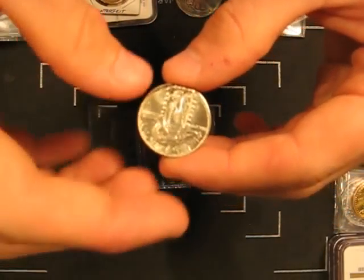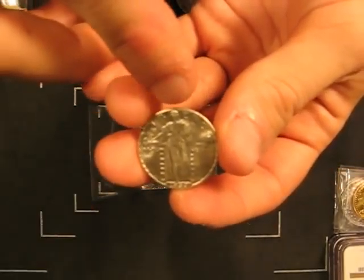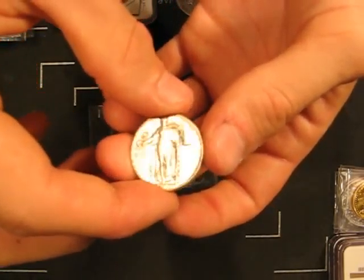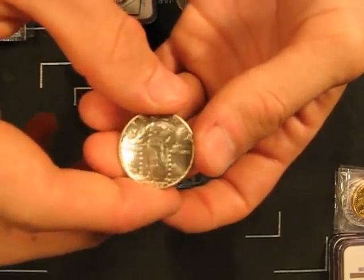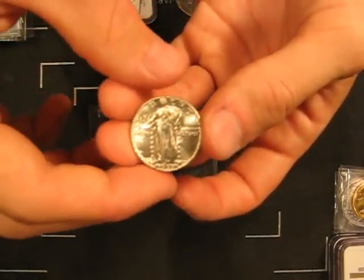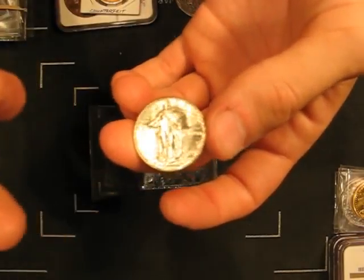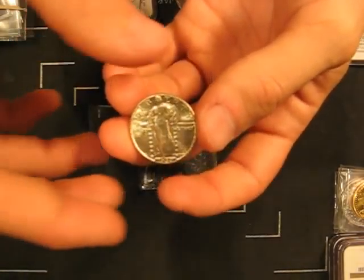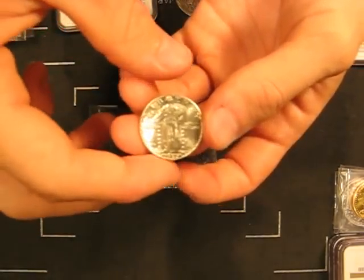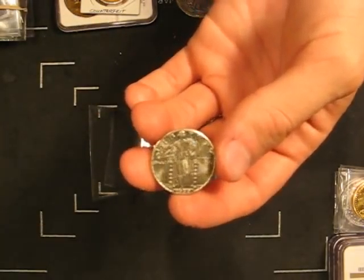For those of you who are wondering, a full head coin deals with how well struck up Liberty's head is. If you can see all the details on her head, that means the coin was fully struck up, or at least that part was fully struck up, and it's considered a full head coin, and it's worth more than a normal piece. The actual specifics of what qualifies as a full head versus not are a little bit iffy, but for somebody at the beginner level, just understand that a full head means most of the head details are present.